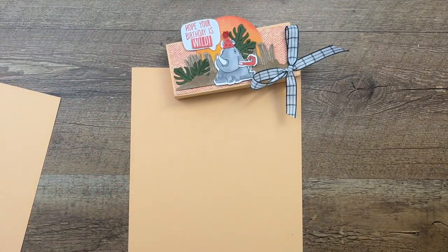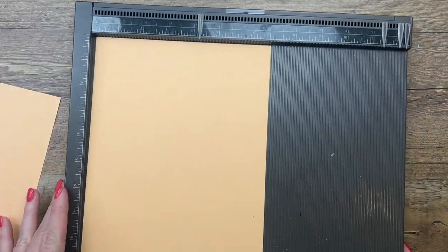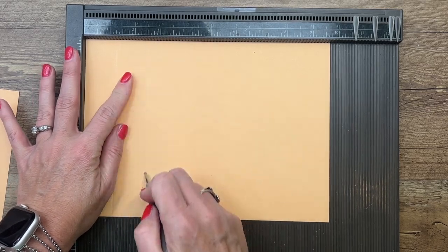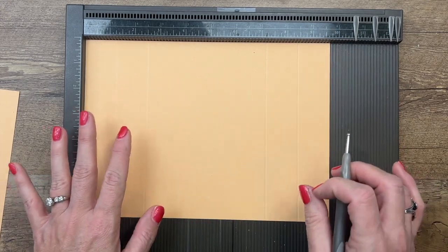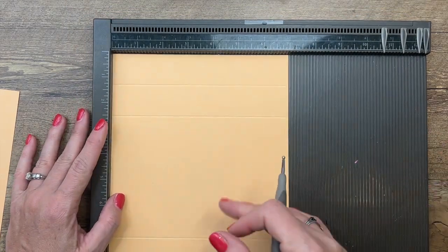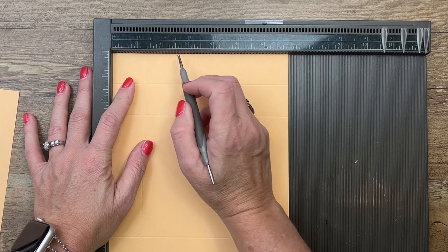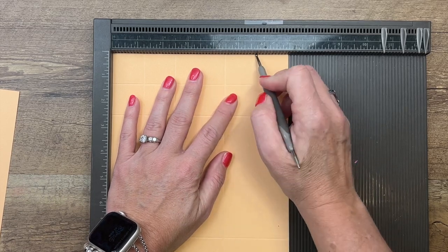First, grab your Simply Scored. You're going to need a piece of Pale Papaya that is nine and three-fourths by seven inches. On the long side, score at one and a fourth, two and a half, seven and a fourth, and eight and a half. All of these measurements are on a free PDF on my blog. On the short side, score at one and a fourth, two and a half, four and a half, and five and three-fourths.